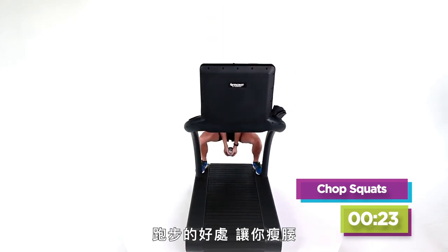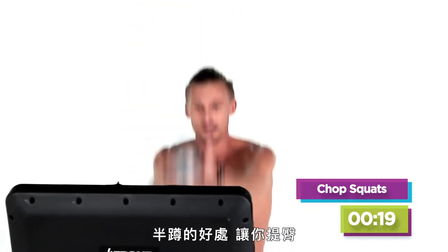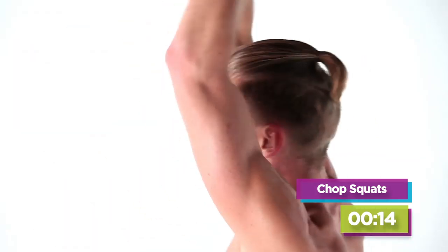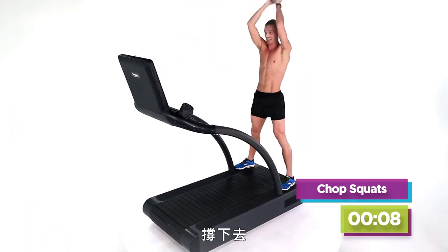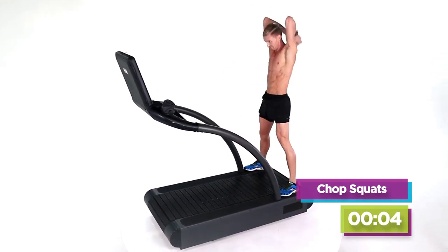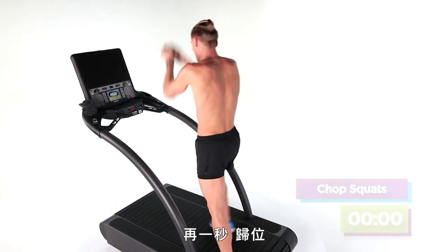Great thing about running, guys — gives you a small waist. Great thing about squats — gives you a nice butt. Come on, all the way down, all the way back. We're almost there. Breathe. You're going to slow down — I know you are, I'm already slowing down. Hang in there, guys. It's your last exercise with this ball. Two more. One more — and back on.